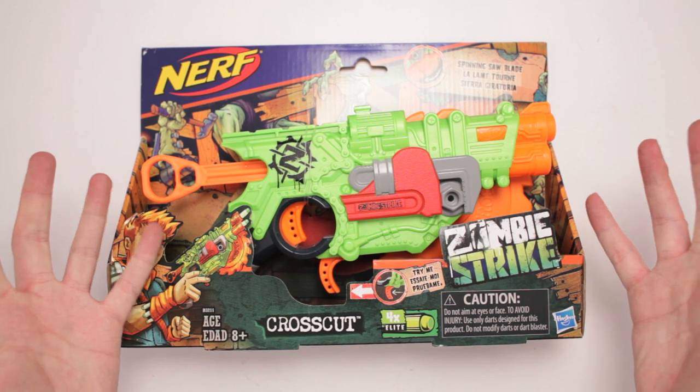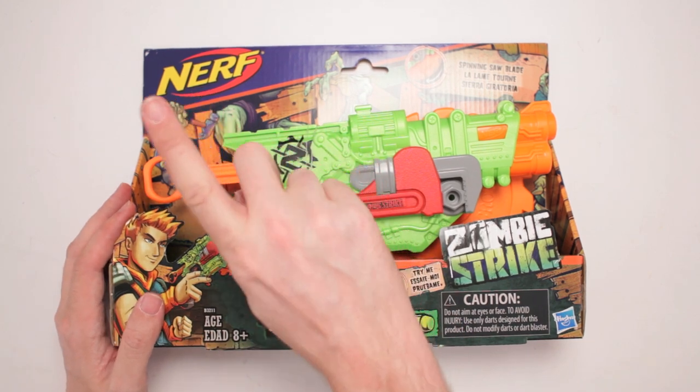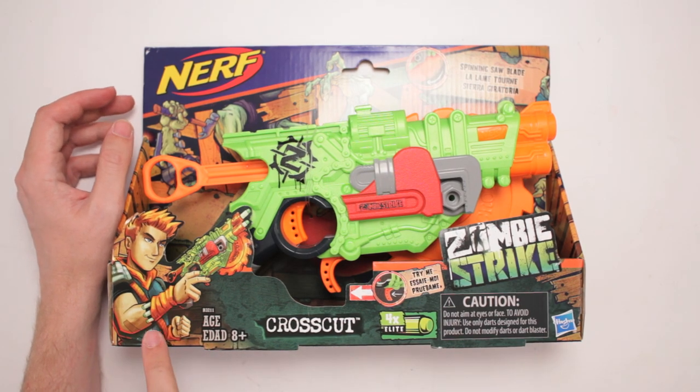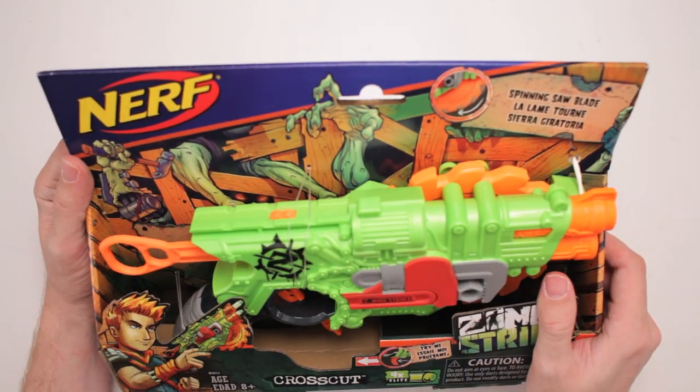This is Nerf Zombie Strike Cross Cut. Not CrossFit. No, no, no. You ain't gonna get buffed by shooting this stuff. But you're gonna look cool, and you're gonna have darts up your sleeve for any poker game. Zombie Strike stuff is so cool.